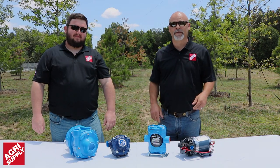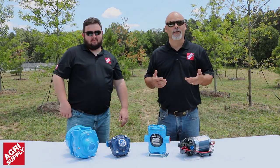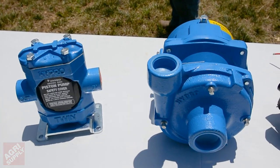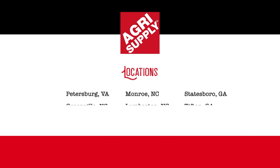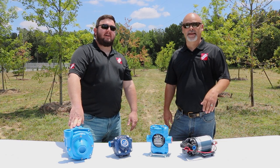Well, there you have it. I'm Matt, I'm Bud, with Agri-Supply. If you'd like to learn more about pumps or parts, visit us online at agrisupply.com. Our knowledgeable and friendly staff are ready to help you find the pump you need for any job. Agri-Supply — it's what's inside.